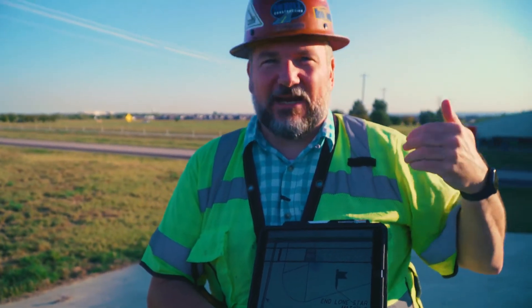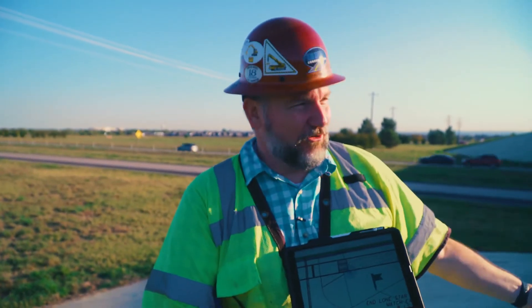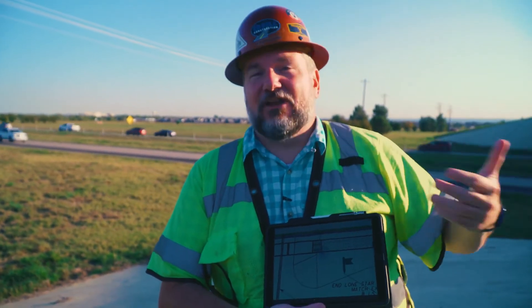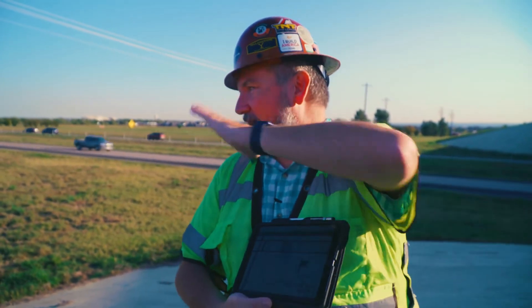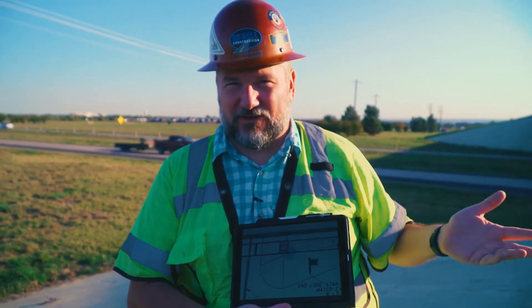Now this allows me to go ahead and plan those crews, plan that work, plan the trucks I need, plan the removal equipment — now that I know that it has to happen. If it had fallen down at the bottom, we probably could have called in the driller without having to do any of that and gone ahead and got the foundations in the ground.